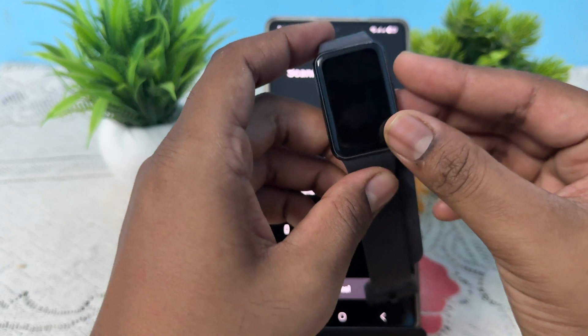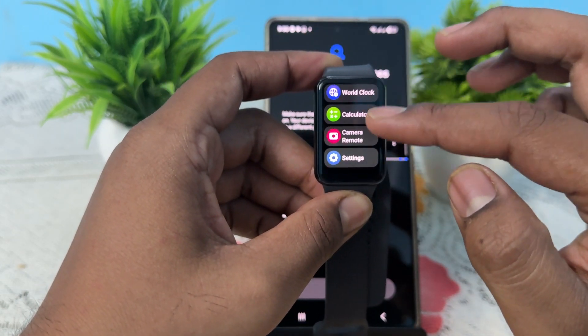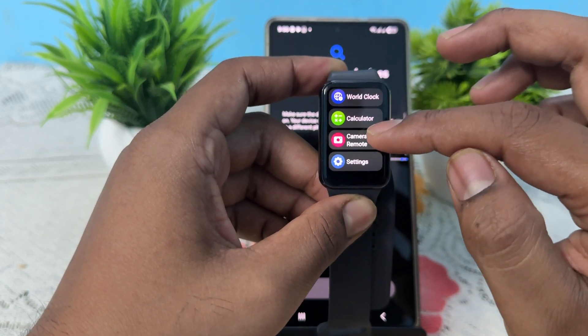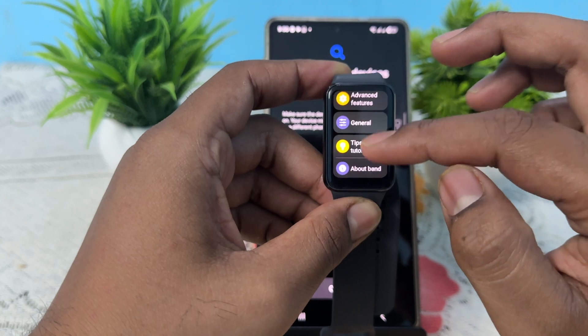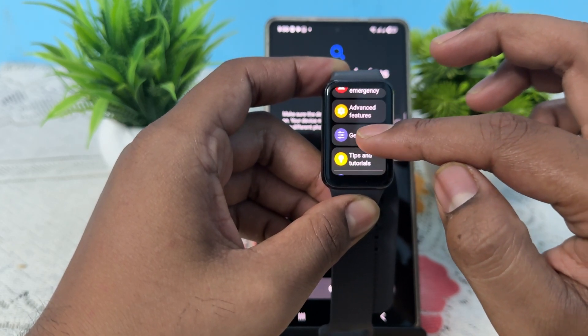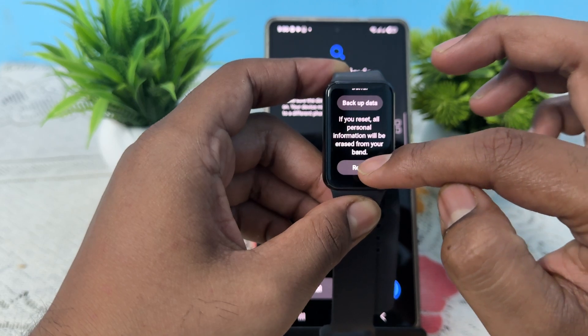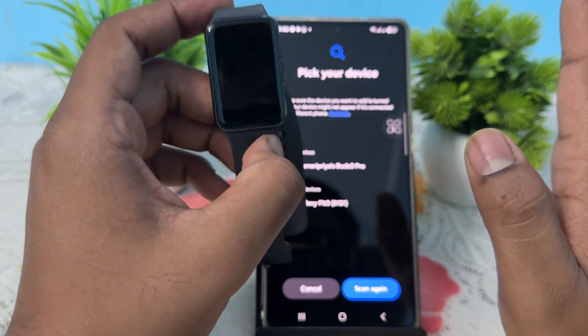Tap OK on that message. Then open your band, swipe up, and go to the option for General Management. In the settings, tap on General Management, then tap Reset. Here is the reset option — go ahead and reset the band.